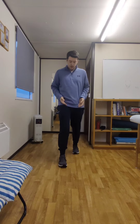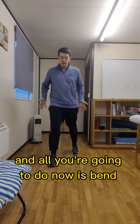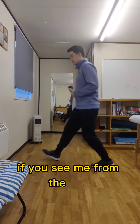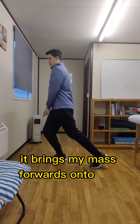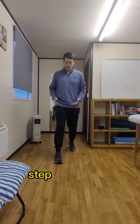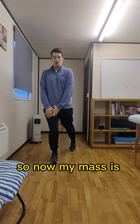You're going to take a step forwards, a little step wider, and all you're going to do now is bend the knee on the forward leg. What that does is, if you see me from the side, it brings my mass forwards onto this leg. That's a key part of this — a step, a little wider, bend the knee forwards, so now my mass is on the forward leg.